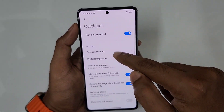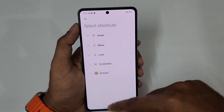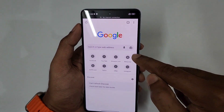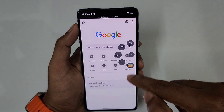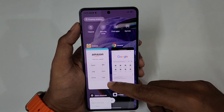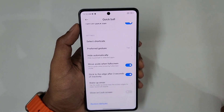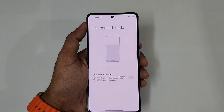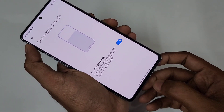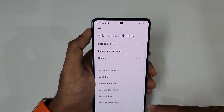For a quick demonstration — I'm going to open some apps like Chrome and Amazon using the quick ball. I'll use the power button to get to the Amazon app location. So you can get to any app quickly using the quick ball shortcuts. There are a few more options — make sure to check it out.